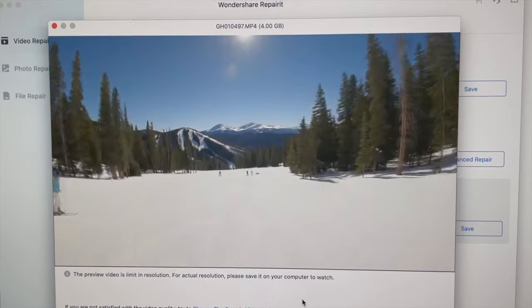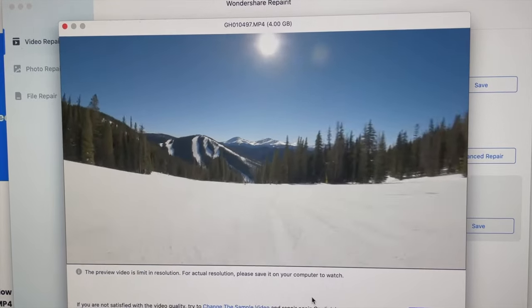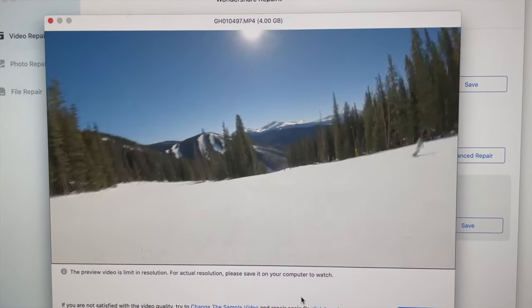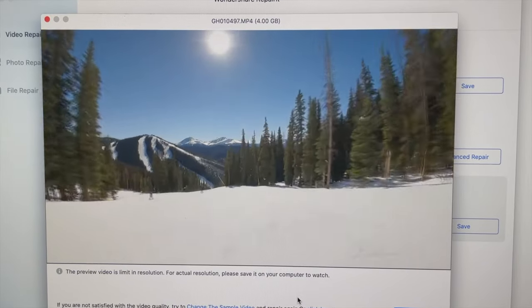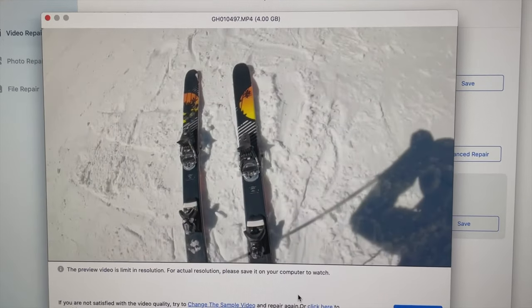I did some research and found a GoPro corrupt file recovery program — I downloaded the free version and was able to recover those clips. However, in the clip where I fall, the camera essentially just glitches 30 seconds before the fall and then resumes recording maybe a few minutes afterwards. So I have no footage of the actual fall. I took a little video of my computer screen with my phone, and you can see the pixels just glitch and skip to several minutes after I fell — which is super annoying and shouldn't happen. That has been my main gripe with the Hero 9.